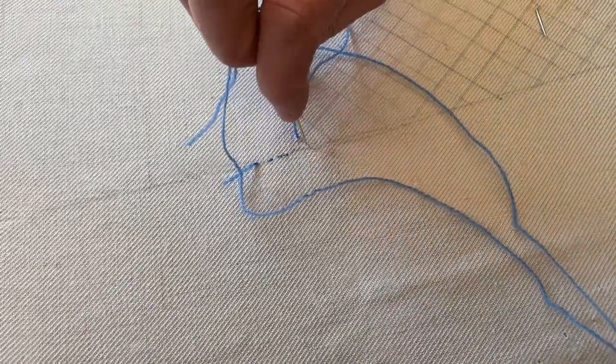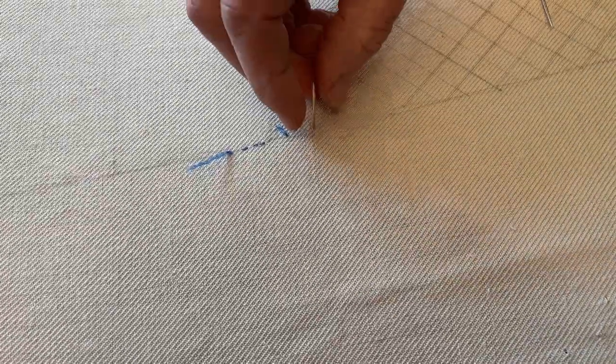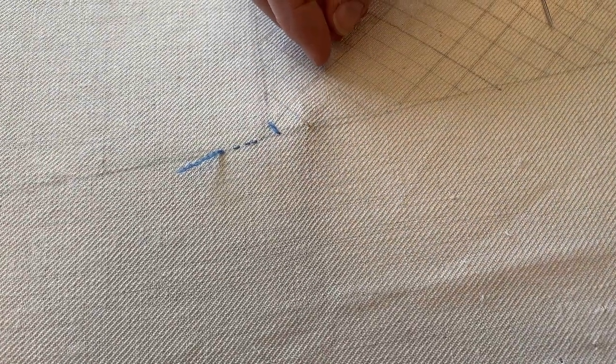So I'm coming up and going down, across that diagonal. Not too tight — they don't need to be tight, just a fairly relaxed stitch.